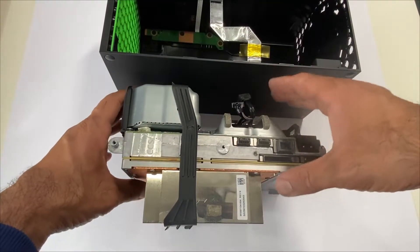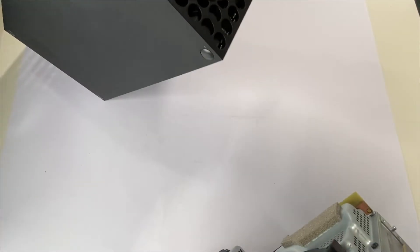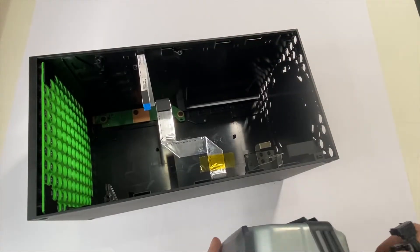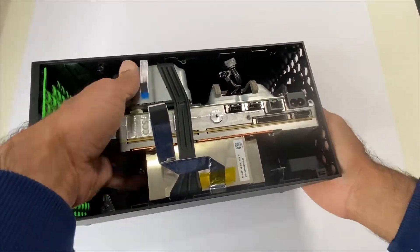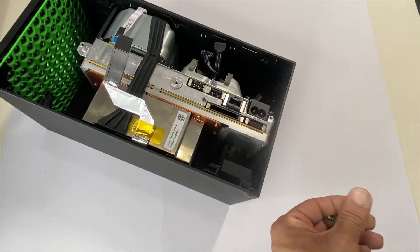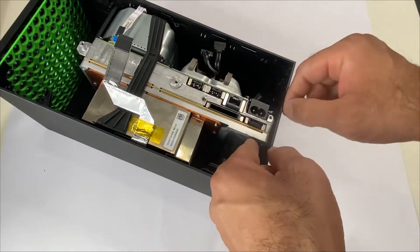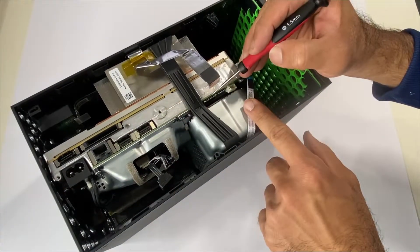We'll be placing the motherboard A and B assembly back in the case. Align these two pins with the two pins here on the back case — these two pins must be aligned. Place the three green screws to hold the motherboard A and B assembly. Next, connect the USB and power port ribbon cables and clip this.